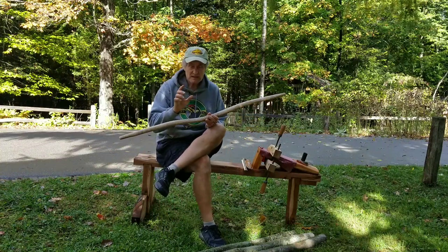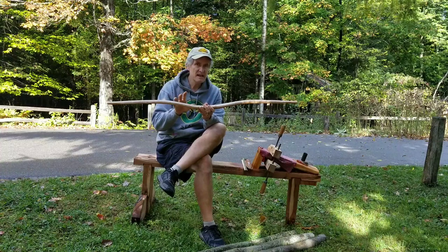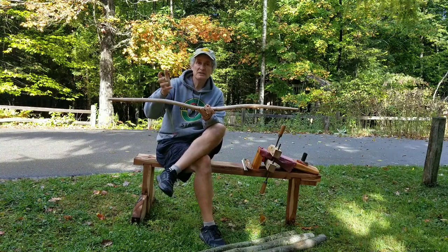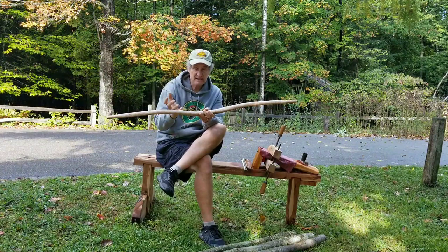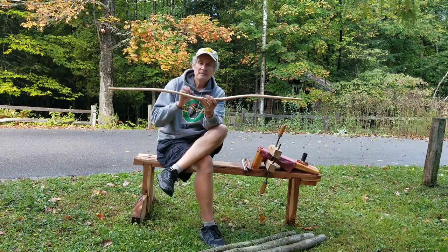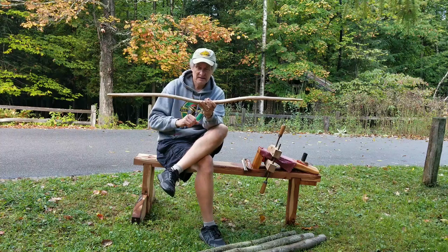The other reason I really love it is that when you impart this deflex into the limbs, you're making it less temperamental as far as tillering. If you made a compass or circular-tillered English longbow, the tillering is quite temperamental — getting it evenly distributed and working out every kink. With sinew backing and the deflex already in the limbs, it's a lot less temperamental. I'm not going to say you can be bad with your tillering, but you're going to stress out a lot less.